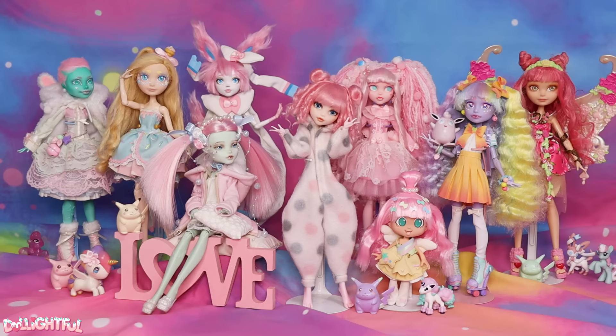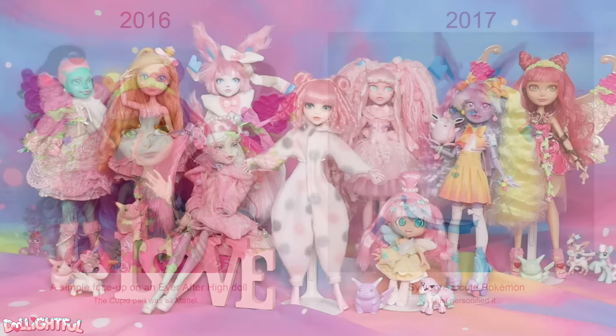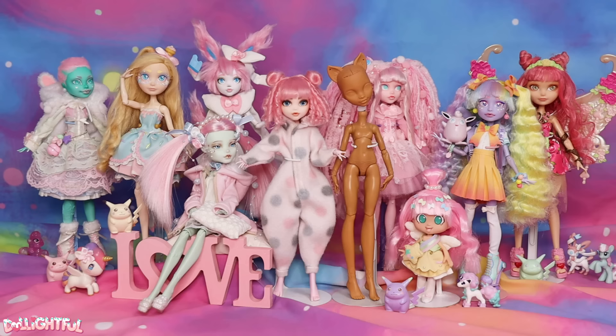Hearts, chocolates, and of course the colors red, white, and pink! I like pink, can you tell? Which is why this doll may surprise you. I've made dolls for this occasion before, but none of them scream Valentine's Day, do they? We need a character dressed in Lovecore fashion — I'm talking hearts from head to toe, with a focus on the color red. Sound good? Let's get started!